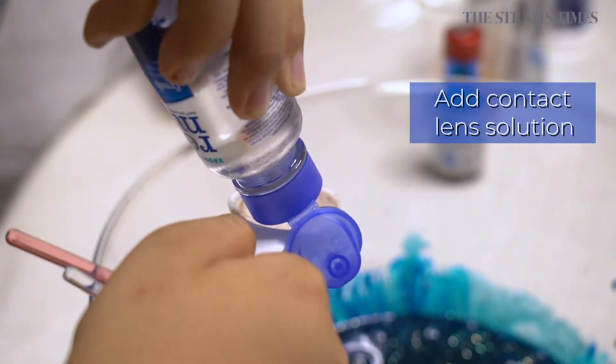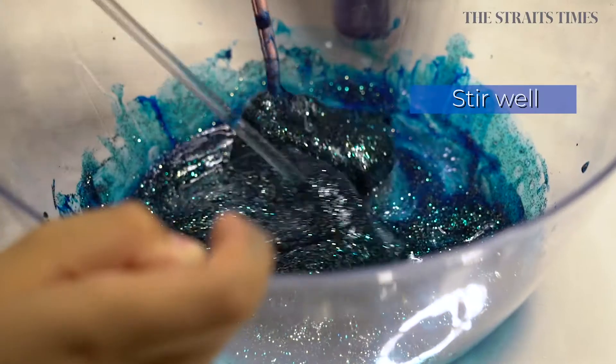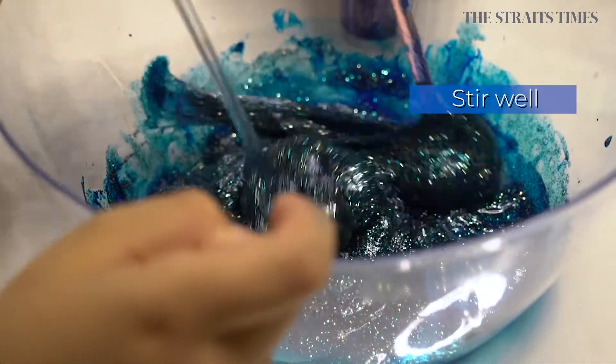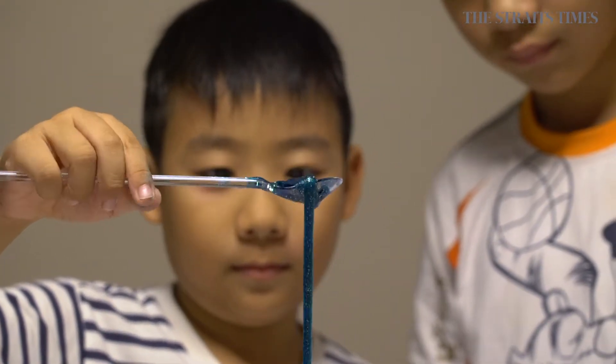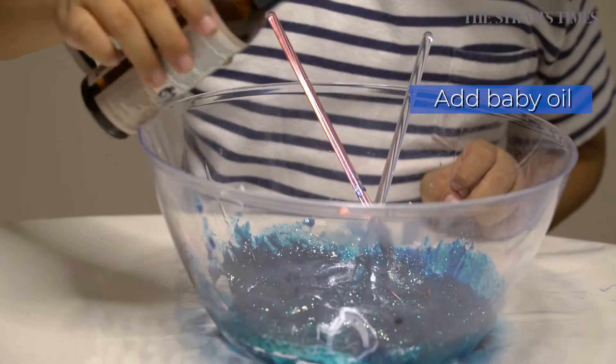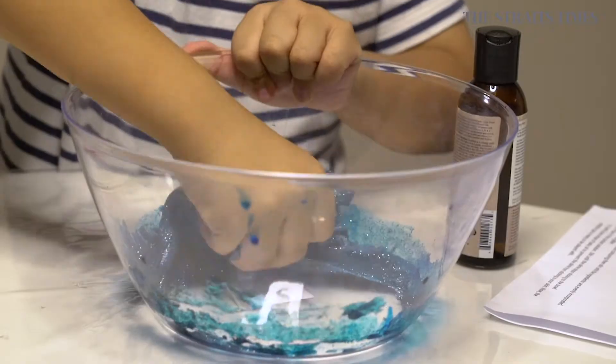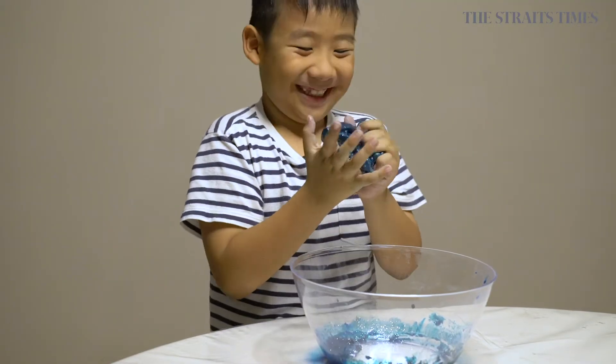Step five, pour in the contact lens solution. Stir until the slime stops sticking to the bowl. Step six, add a few drops of baby oil to prevent the slime from sticking to your skin. Now the stretchy goo is ready to be played with.